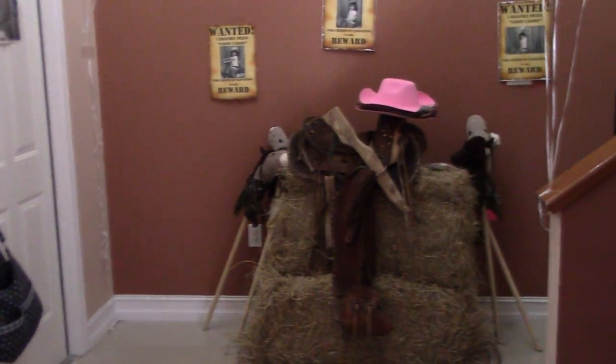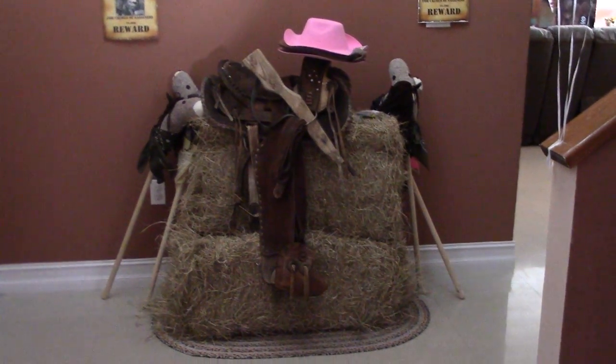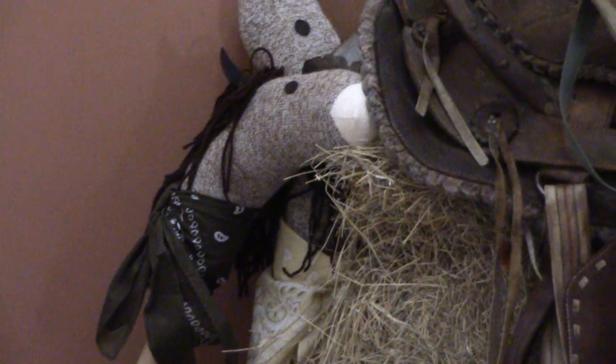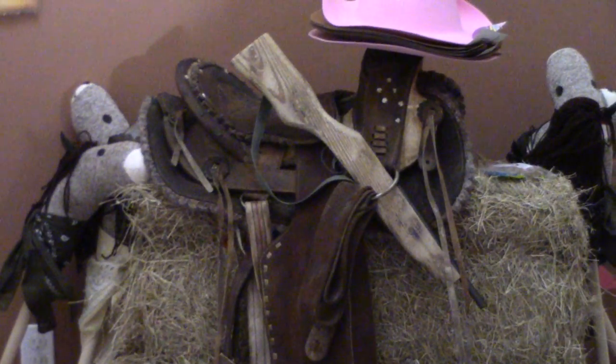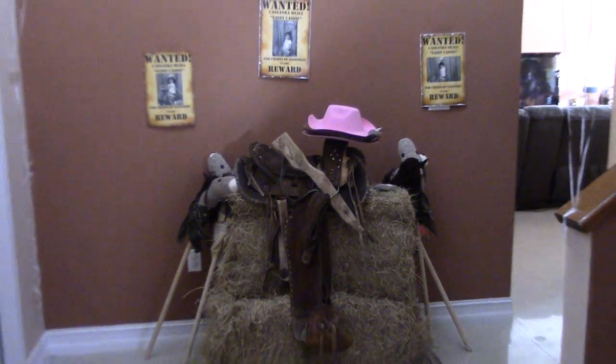Over here by my door I put a little picture setup so the kids can take pictures. By the way, I made those horses out of socks. That's actually my dad's grandfather's saddle — it's like 60 years old — but it's just for pictures so the kids can take pictures.